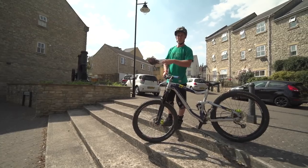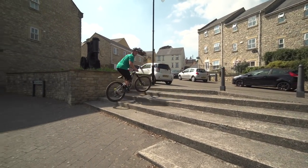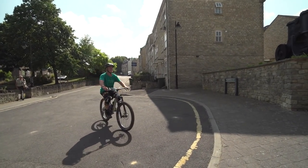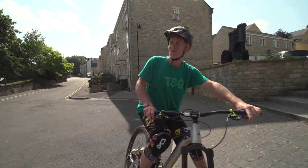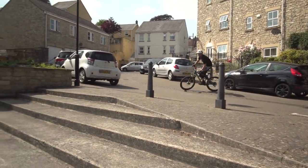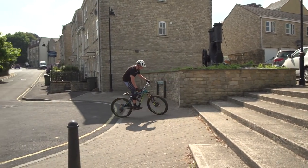We've found some stairs here. I'm going to put it in neutral, and I'm going to roll backwards down the stair set. That's so good, isn't it? I actually love the neutral gearing. That was well smooth.